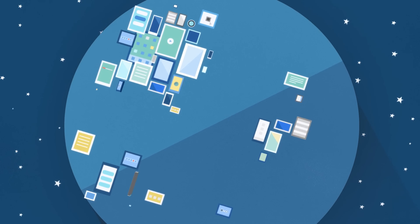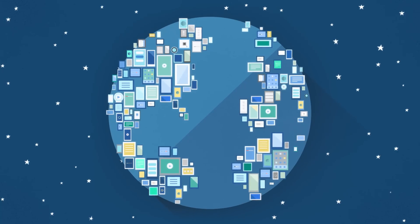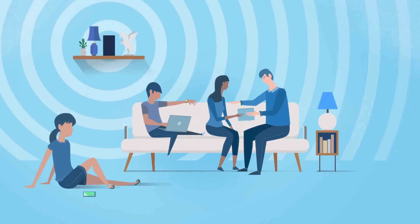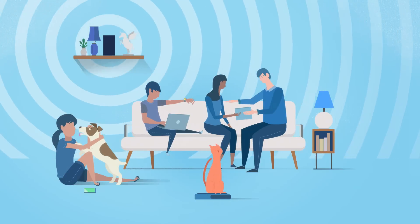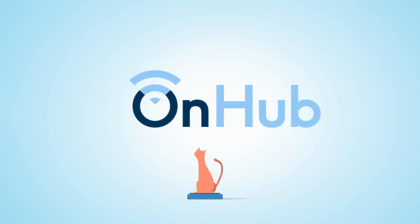And this is only the beginning. Soon, over 50 billion more devices will be using Wi-Fi. OnHub is designed to evolve and grow with them. So no matter what the future looks like, you will have one simple hub to manage your wireless world. That's a lot to like, and hopefully, yes, one day love.